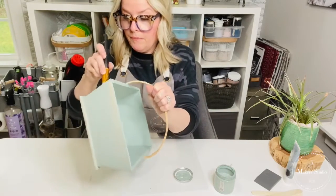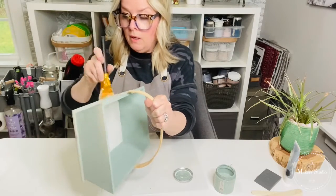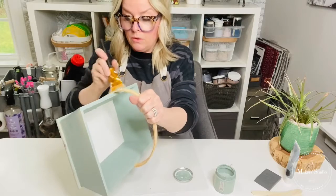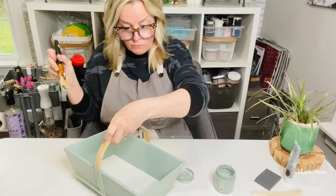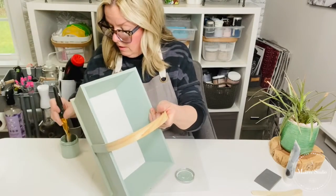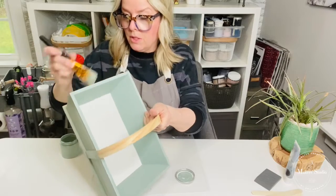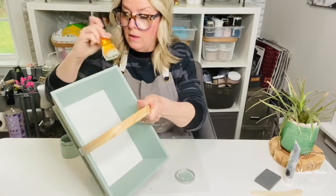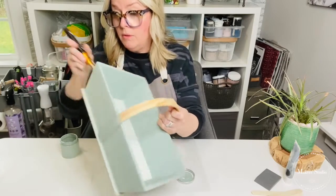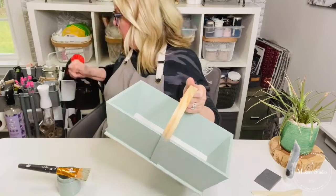Now this one-step paint doesn't necessarily mean one coat — it means one step. So there was no priming, sanding, or stripping the surface before I did it. You can use this over your furniture pieces that you want to transform into a whole different look. I'm almost done. I wanted to get ahead of myself instead of painting the whole thing and then having most of it dry so I can continue with my project.